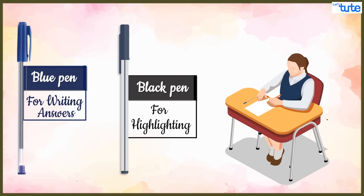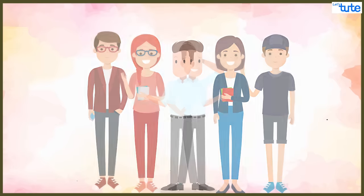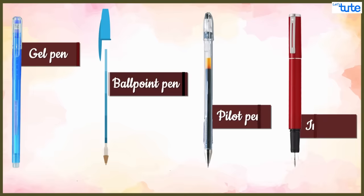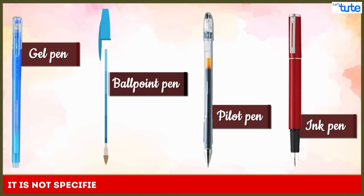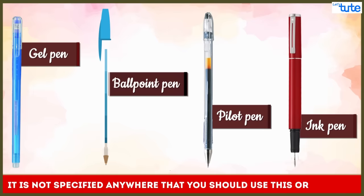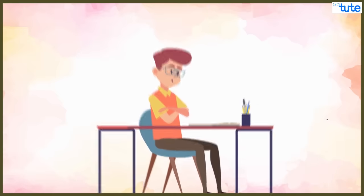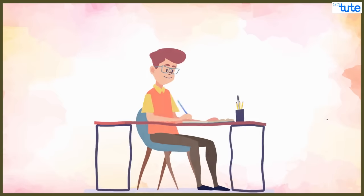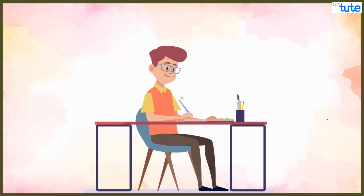The reason behind this is that blue pen brings uniformity and blue colored ink pens are most commonly used by students. Many students also have a query: should we use a gel pen or a ball pen? You can use any pen to write board exams — it is not specified anywhere that you should use a particular type. It completely depends upon the student.